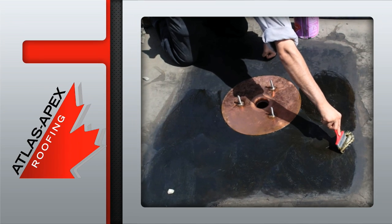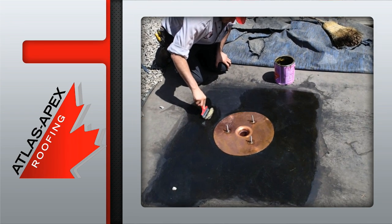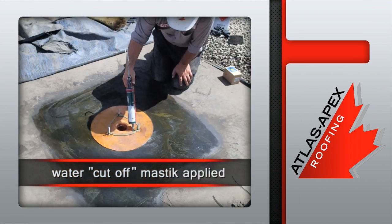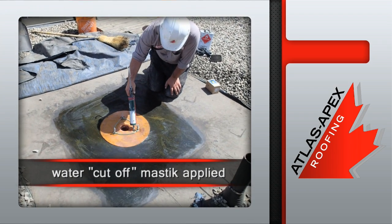Once the drain is in place, special adhesive is applied to meet and exceed manufacturer's specifications. Water cut-off mastic is then applied to the top of the drain insert flange to prevent water infiltration under the new overlay sheet, which is installed next.